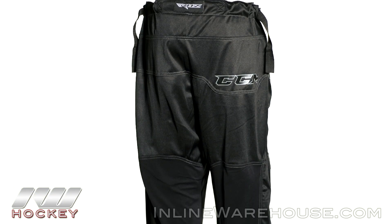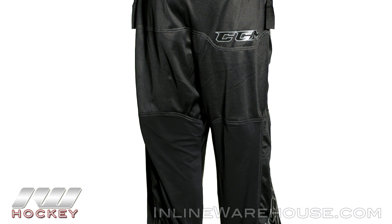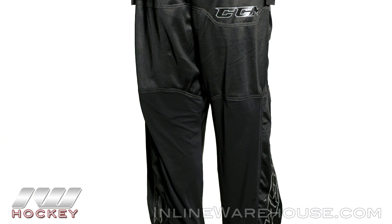Now taking a look at the back, we have polyester mesh wrapping all the way around to really add to the durability of the pant, but it's still going to allow great air circulation through to keep you cool.